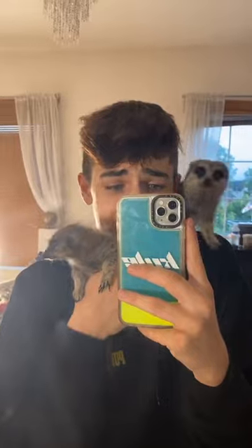Bathing my pet meerkats together for the first time ever. I'm home and I've missed them so much. Dorothy's getting so big.